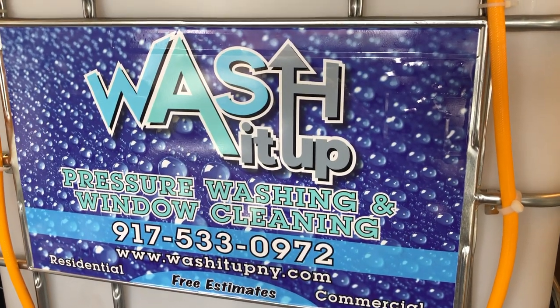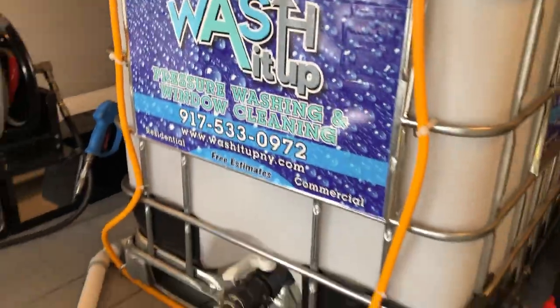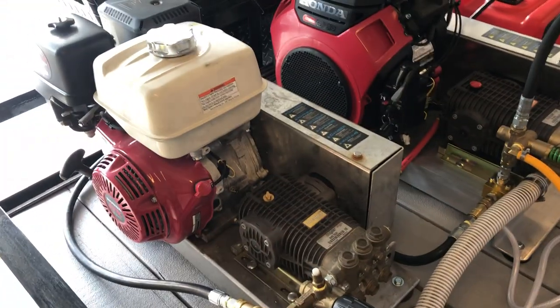All right guys, welcome back — Wash It Up Pressure Washing in Staten Island, New York. I just want to show you guys a little bit of the trailer plumbing setup right now.